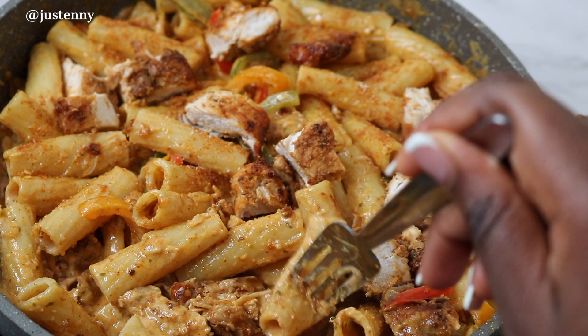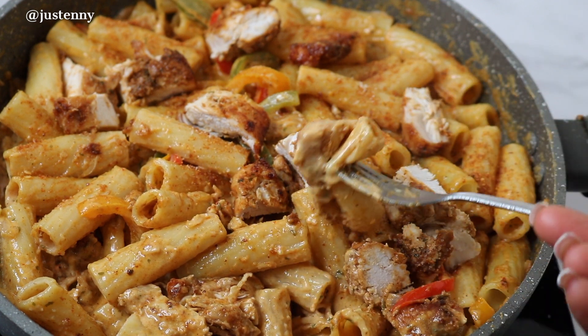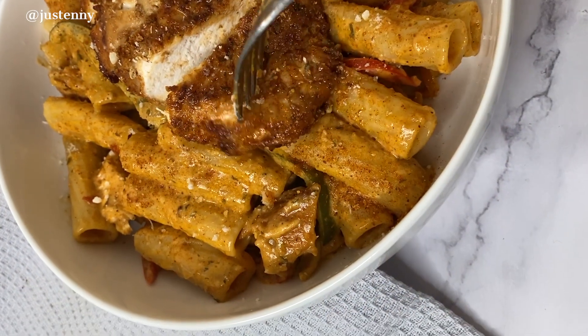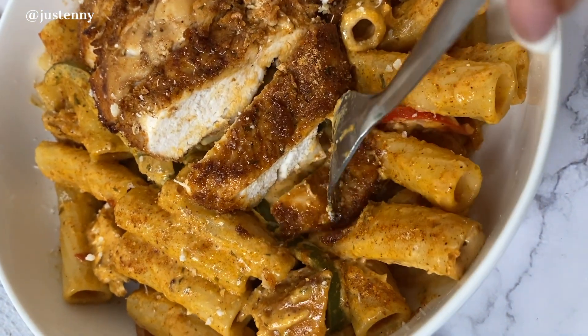Hey guys, welcome back! Today I'm going to quickly show you how I made this chicken suya creamy pasta. Look at it — it's so delicious and so straightforward to make.